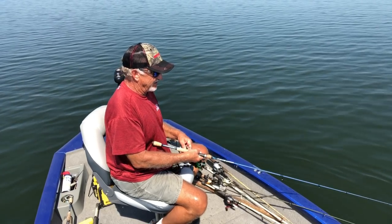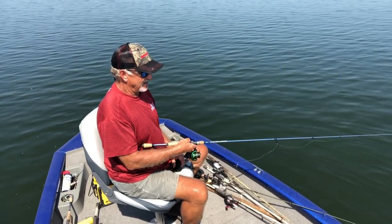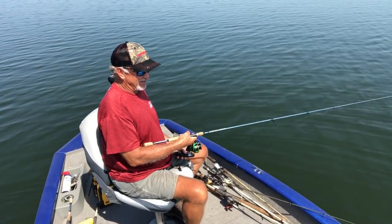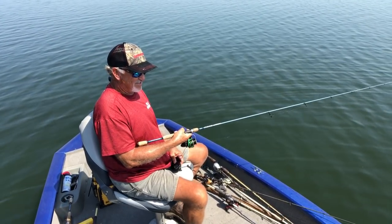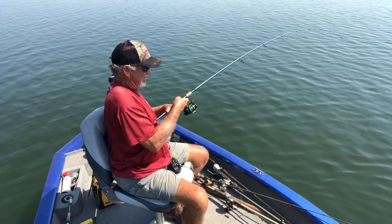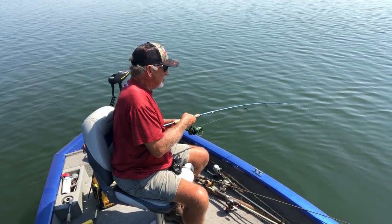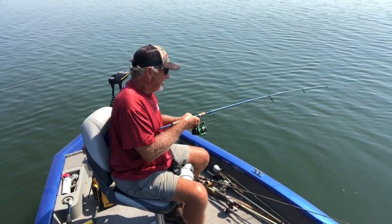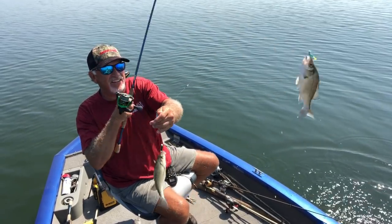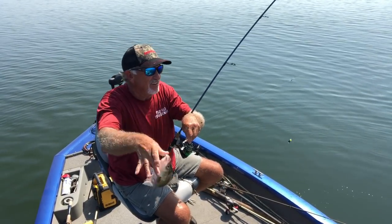Drop it back down. He nailed it — there goes a nothing. That one nailed it. There goes nothing, we got more than one — I think we got three again. It's hot but it's fun — hot weather and hot fishing on Lake Monticello. Three at a time! Now they're biting that jig with no tail on it. The big ones are biting that bottom one. Look at the size of that perch — some good ones out here.